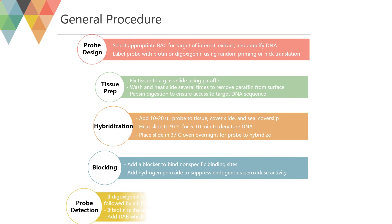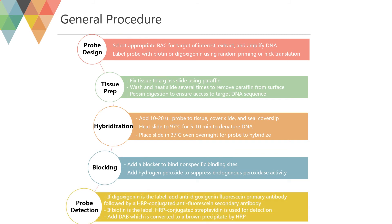For probe design, select the appropriate BAC for the target of interest and label your probes using one-step direct methods, file-based indirect labeling, or specific 5' and 3' end tagging techniques. Before proceeding with tissue preparation, slides must be deparaffinized and rehydrated, as incomplete removal of paraffin can cause poor staining of the section. During hybridization, optimize probe concentration and buffer conditions to ensure effective annealing to complementary sequences. Reduce or eliminate unwanted background nonspecific staining using a blocking solution, and use fluorescent or enzyme-conjugated reagents for probe detection that meet your sensitivity requirements and visualization preferences.